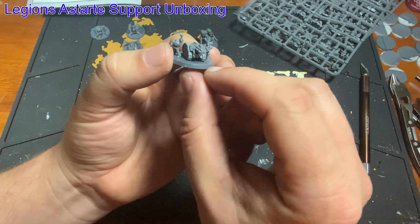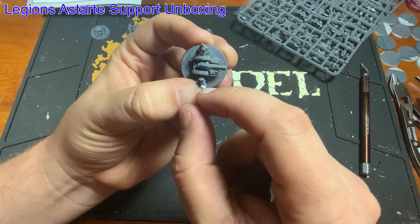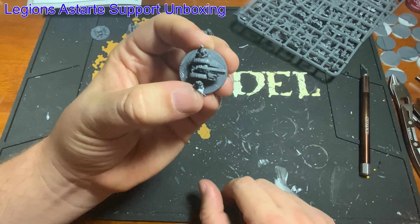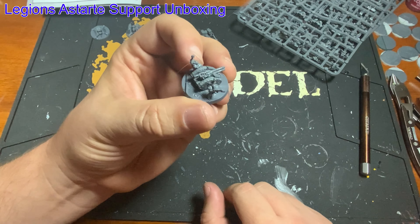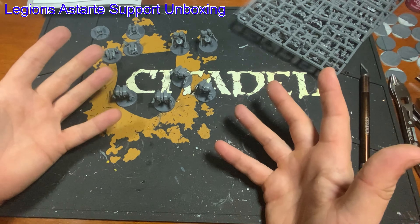It does suffer from the weird Marine mold line issue. GW, do better than that — I'm just going to put that out there. But that's been an ongoing issue.